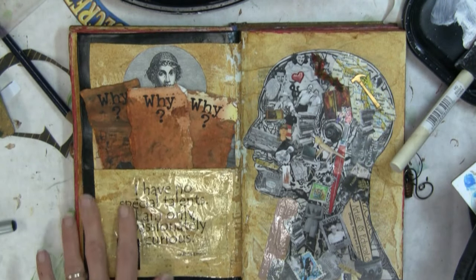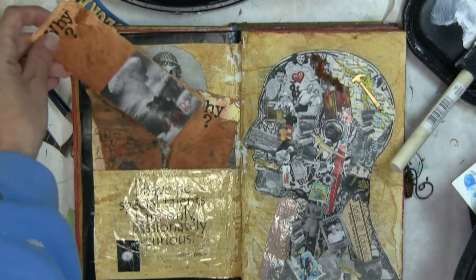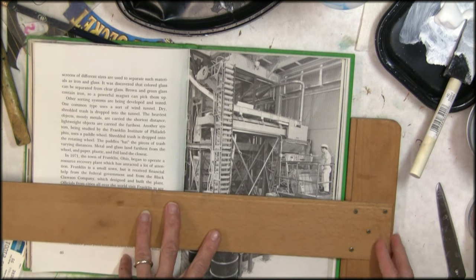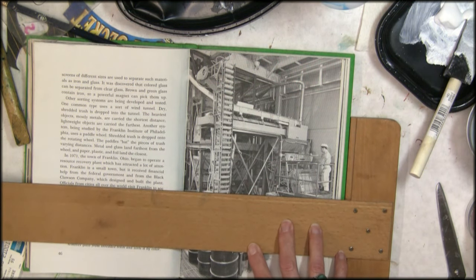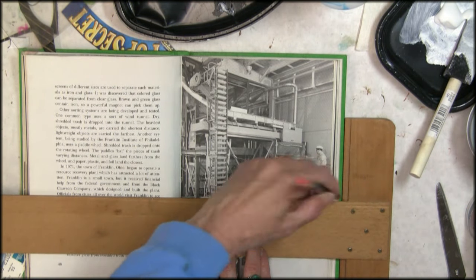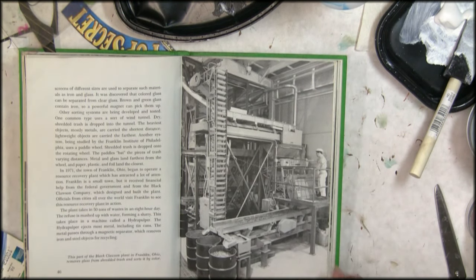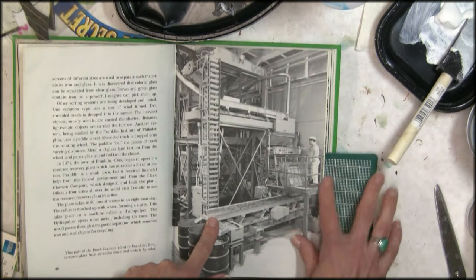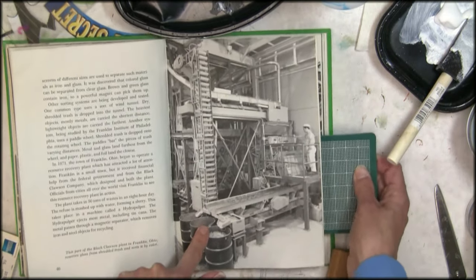Let's talk about making a pocket for things to go in and out of your book. Making a pocket is pretty easy. You're going to use a t-square so that you can set the edge of your t-square on the edge of your book to keep your line straight, make your pencil mark where you want to cut your pocket. I have like five or six pages glued together here, and another five or six pages glued together here, so they're both pretty sturdy.